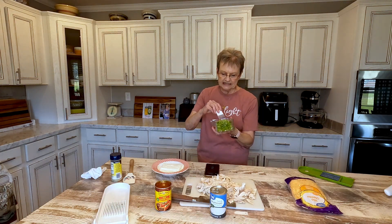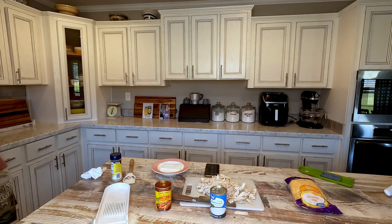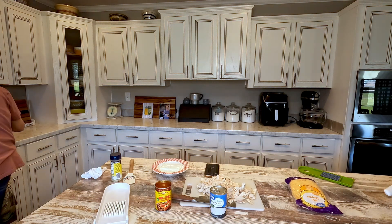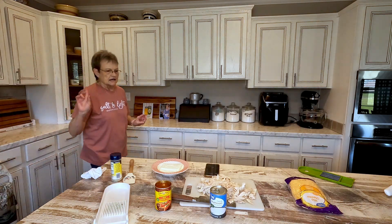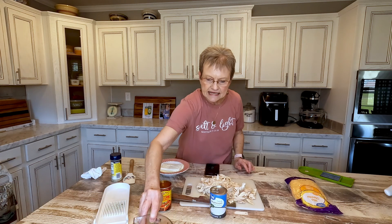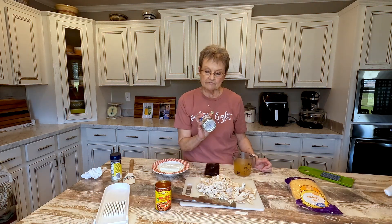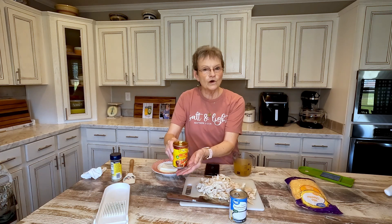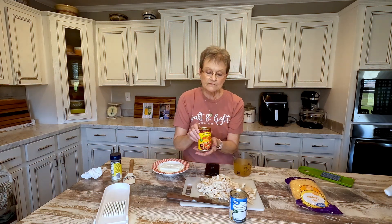I put two tablespoons of butter in a pan, and I'm just gonna cook this just a little bit. She didn't say to cook it in butter, but I'm going to just a little bit. I had melted my butter. I'm just gonna cook it a little bit, and then I'm going to add one cup of chicken broth, one can of cream of mushroom soup, and one small can — that's a 10-ounce can of enchilada sauce.